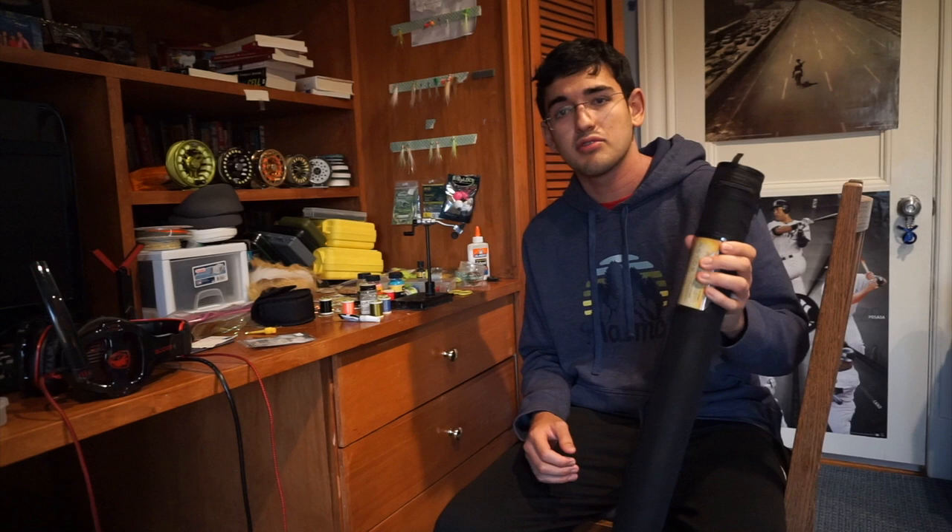Hey, what's up guys, Streamrister here, and today we have a review of the Fenwick Atos in the 5 weight, 10 foot configuration.